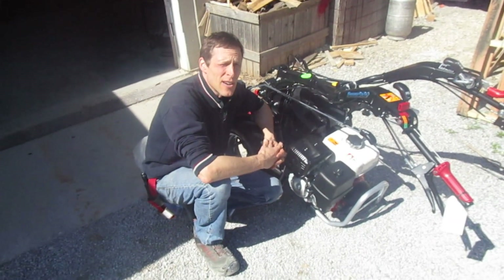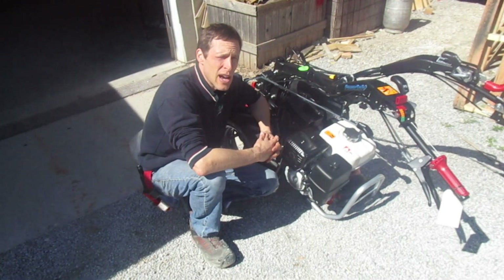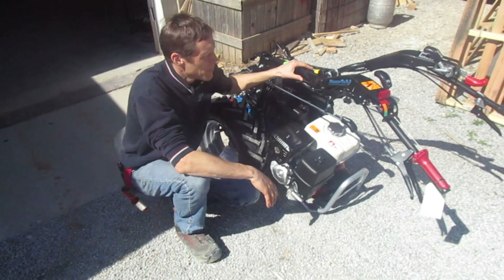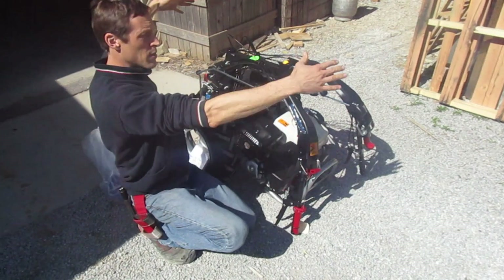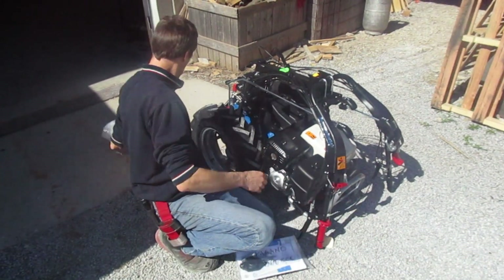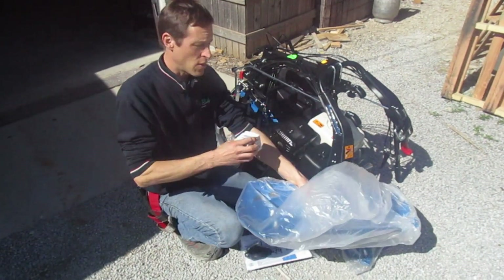Hi there, Joel at Earth Tools here, and we're going to walk through the new tractor setup on a BCS 749 walk-behind tractor. This is basically how you're going to receive the thing in the box. The handlebars will be folded down like this so it conforms to the shape of the box. You'll also find the owner's manual in there and the plastic shrouds that go on the top to make it look all sexy.